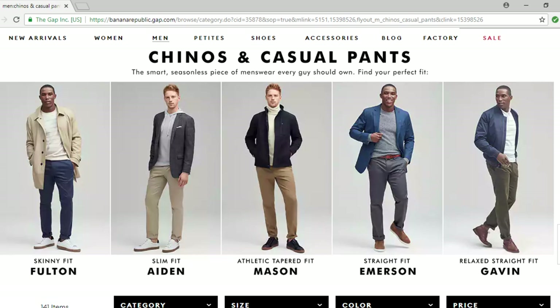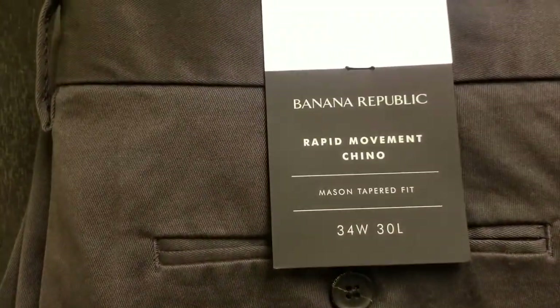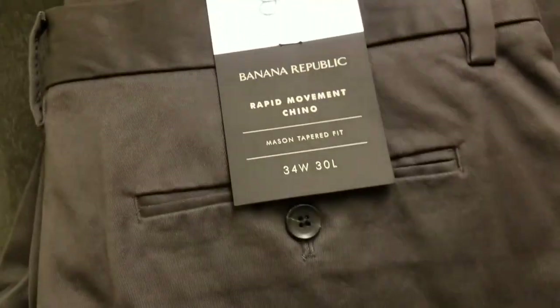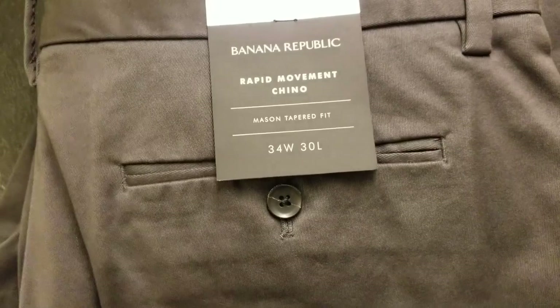Naturally I gravitated to the athletic fit. I've been having a little bit of an issue with my waist lately — I'm a 34 waist, but my 34 waist slacks don't fit anymore, and my 34 waist Goodfellow chinos are starting to feel a little snug. So I grabbed two pairs: their 34 waist and their 35 waist chinos, which is pretty cool because waist sizes usually go up by even numbers — 30, 32, 34 — so it's cool to have an odd number there.